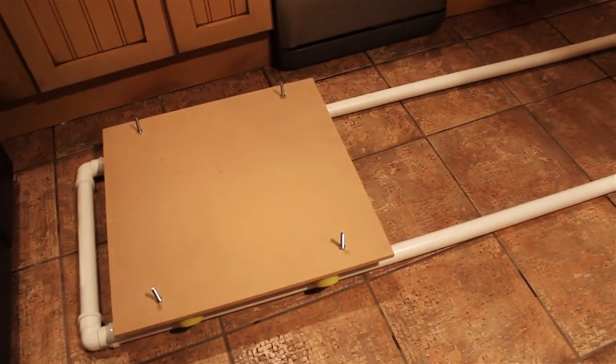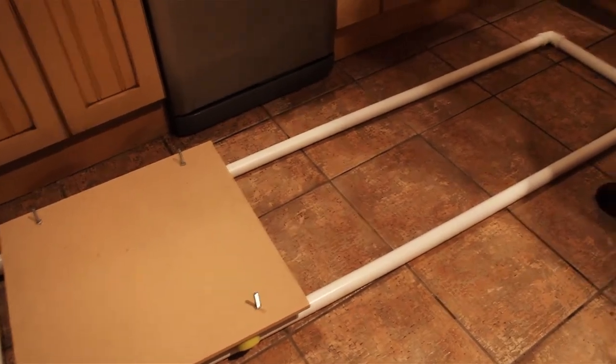Today I'm going to be talking about a DIY dolly track that me and Rich made a couple of months ago. A dolly track is used in filmmaking to get those long smooth panning shots, and normally a professional dolly track will set you back a couple of hundred pounds.